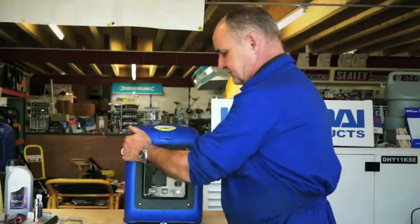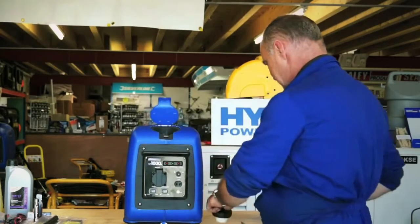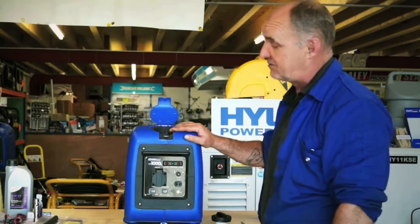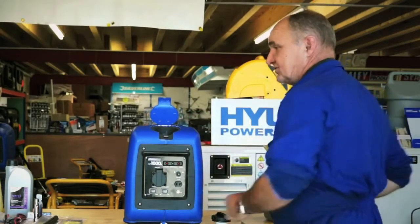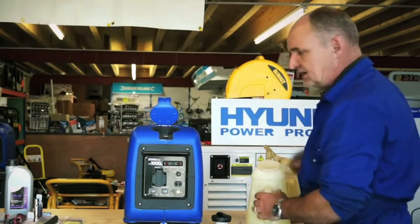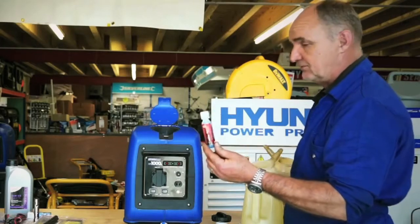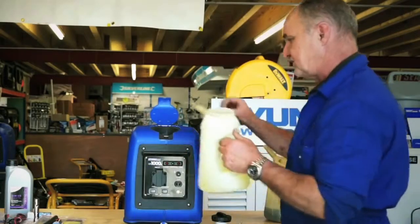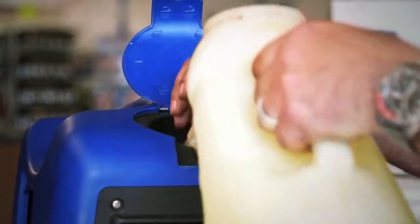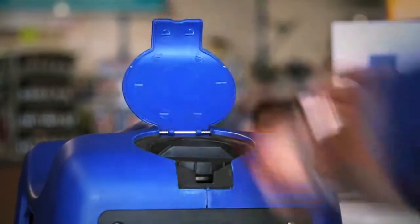The next job is to put in some fuel. Open the fuel filler flap and remove the filler cap. For safety purposes, I would recommend doing this in a well ventilated area outside, but for the purposes of this demonstration I'll do it inside. Use fresh unleaded fuel with no additives. If you do wish to use the fuel preservative that comes with the machine, the quantity in this bottle is enough for 10 litres of fuel, but I don't need it as I've got fresh fuel and I'll be using it quickly. Replace the filler cap and close the flap.